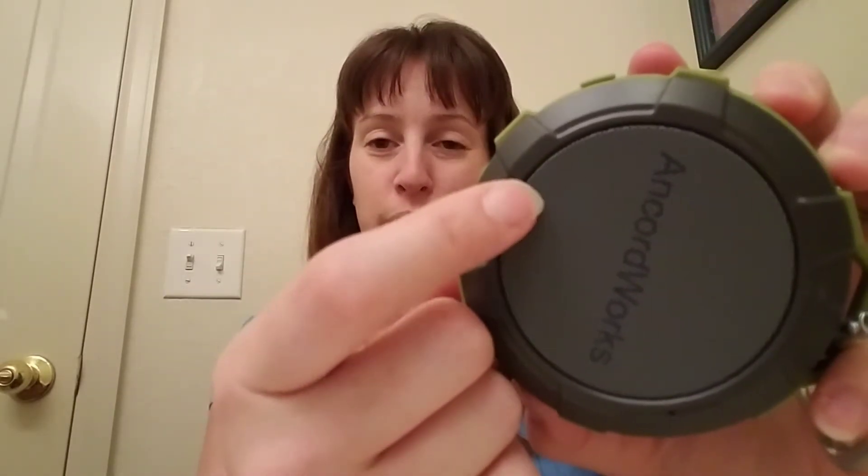I can feel my hand vibrating from the bass! Mine is flashing red because I've used it so much I need to charge it — it does already come with a little bit of a charge. I only have one song on there right now, just so you guys could hear it.